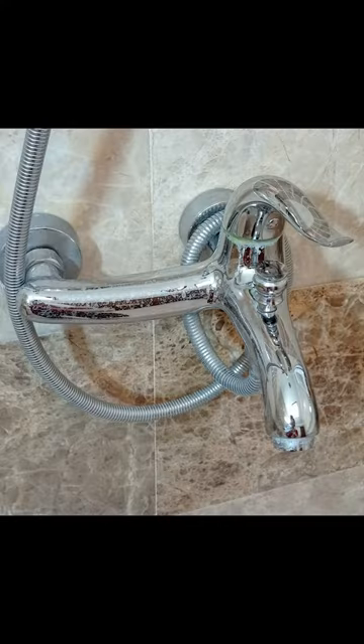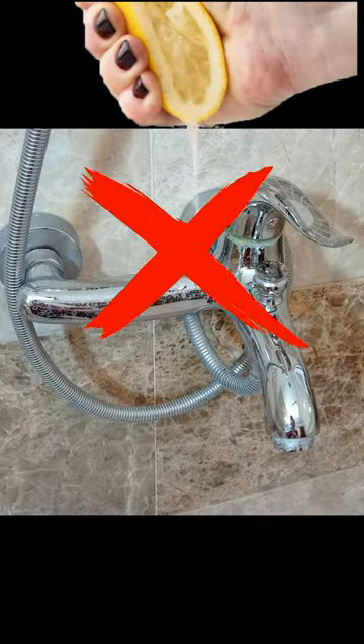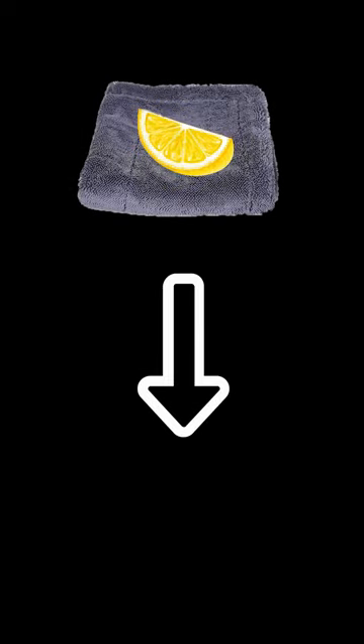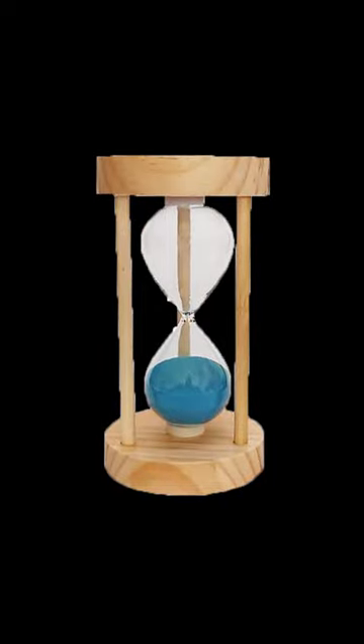Avoid pouring lemon juice or any other acid such as vinegar directly on the taps. After cleaning the faucet with a lemon juice cloth, after a few hours be sure to clean the faucets with a wet towel so that the lemon juice acid does not remain on the faucets for a long time.